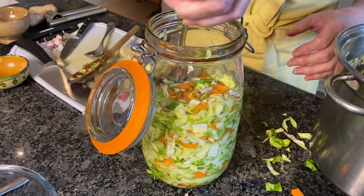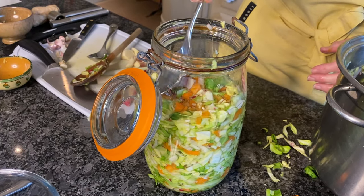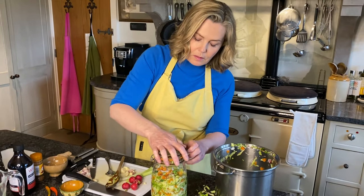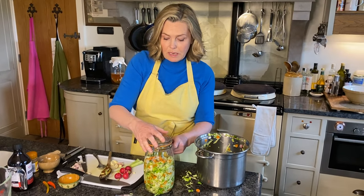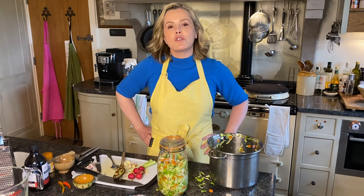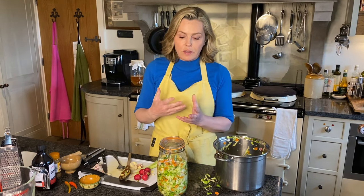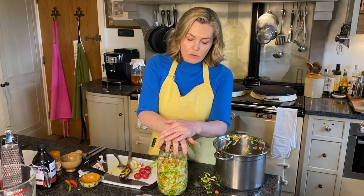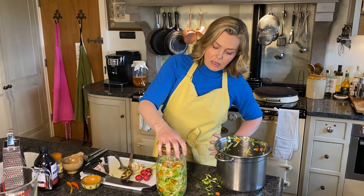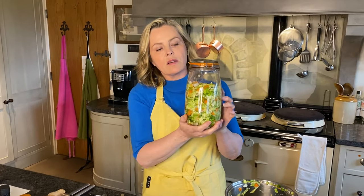That is now nicely pressed. Seal it in the jar and put it somewhere to just sit and rest. You've just got to leave it and it will do its work. It depends how strong you want it — it can be ready in about three to five days. The longer you leave it the more it ferments, the stronger the flavours, and then you can keep it in the fridge to stop the fermentation process and stop the flavours developing further. Once it's reached the taste you like, refrigerate it and use it by the spoonful on so many things. That is my spring greens kimchi — I think it's a work of art. I hope you love it and enjoy it.